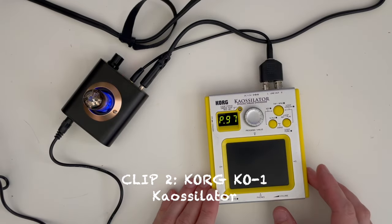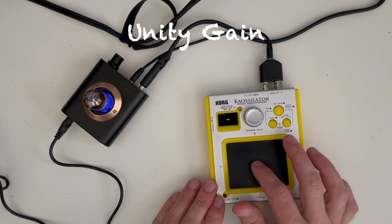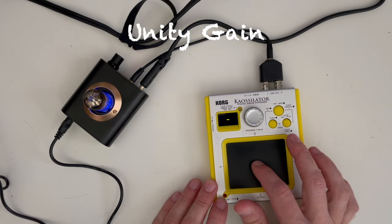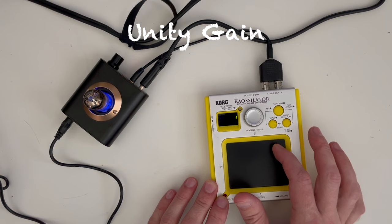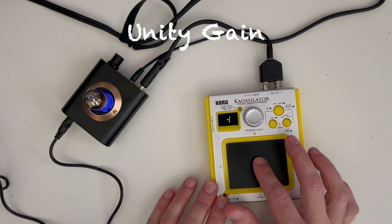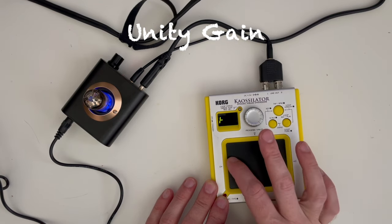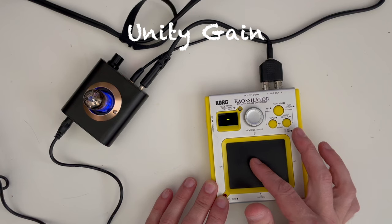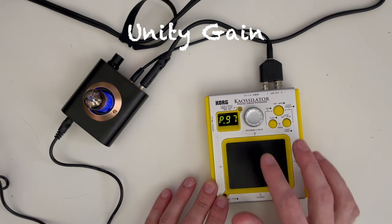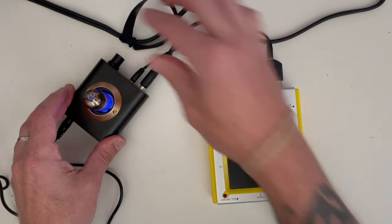Let's try the K oscillator next. We've got it at unity gain. And let's go ahead and crank it all the way up and try that again.